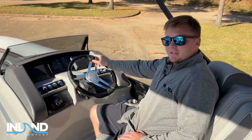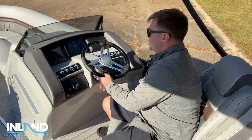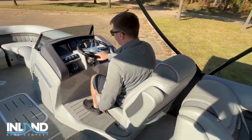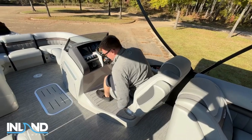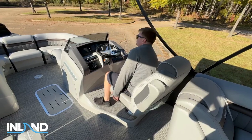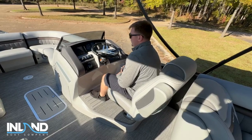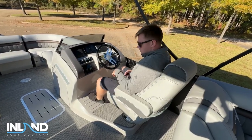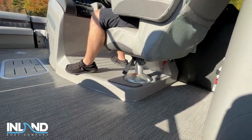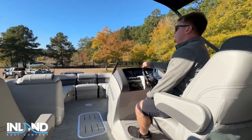Right here at the Bennington Command Center — this is very similar to a car. You have your steering, which you can move up and down. You have your swivel seat so you can swivel forward or backwards — I can swivel out, swivel around, scoot all the way up or all the way back. You're sitting on a four-inch raised helm, which makes it extremely convenient if you have someone sitting in front of you so you're not always having to peek over them.